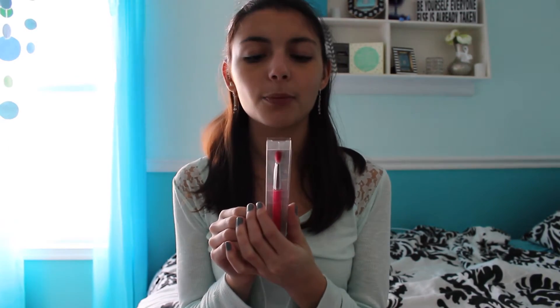The next thing I see is this really cute brush — it is the Elizabeth Mott All Over Eyeshadow Brush. Honestly, I need another eyeshadow brush because mine are getting so gross. It seems to be nice quality; it's not shedding or anything and the brush tip is soft. I'm really excited about this.